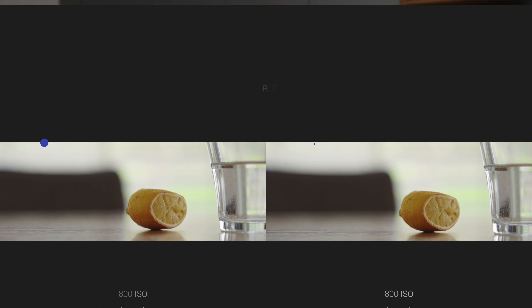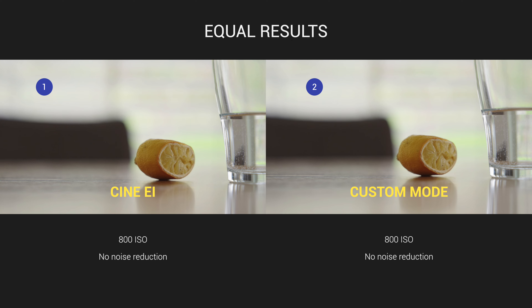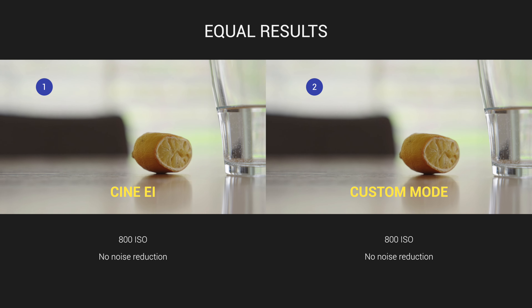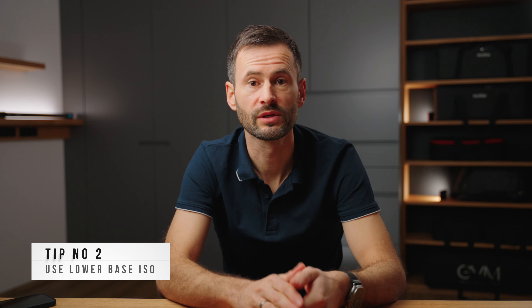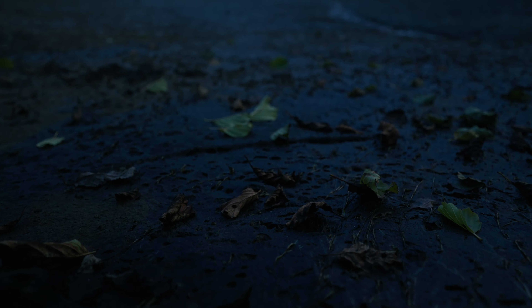In terms of recording settings, some say the CineEI mode or S-Log3 in general wouldn't be the best for low-light scenarios and they use S-Cinetone instead. But I highly disagree. When you know how to set the levels in camera, with S-Log3 you get the most dynamic range — S-Cinetone gives you way less. So I absolutely never film in any other mode than S-Log3.